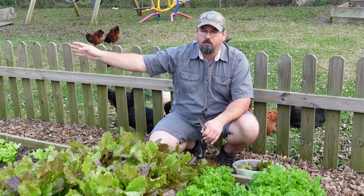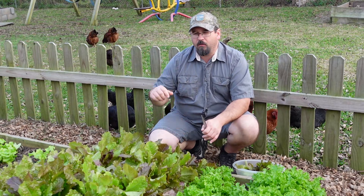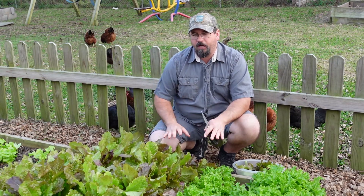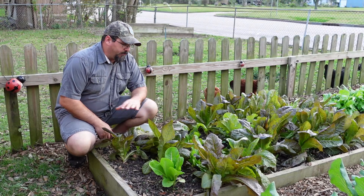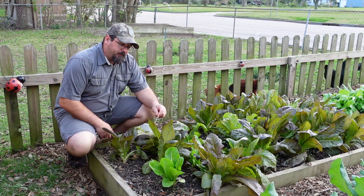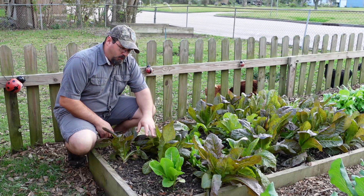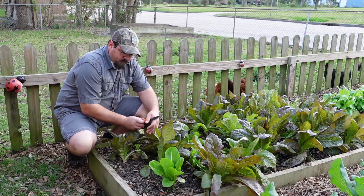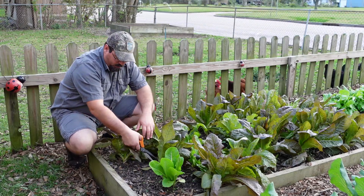Down at the other end of the bed, we actually planted for heads of lettuce, which means the harvest down there is going to look quite different. Here at this end of the bed, we planted so we can pull whole heads of lettuce. But we're not strictly limited to that — we can come in here, cut off the lower leaves, and harvest from those if we don't want a whole head.